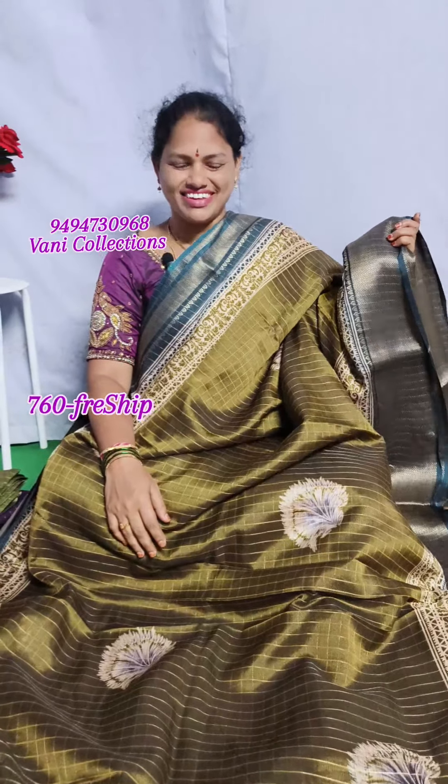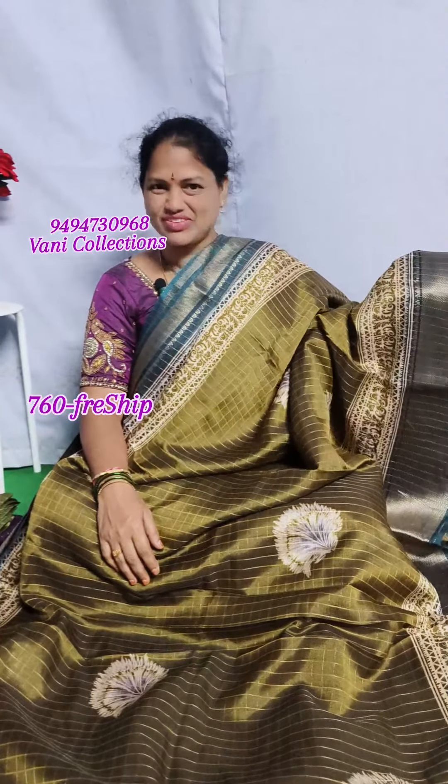Hi Andy! Welcome to Vani Collections! Today, Vani Collections is presenting a Mysore Silk Saree.